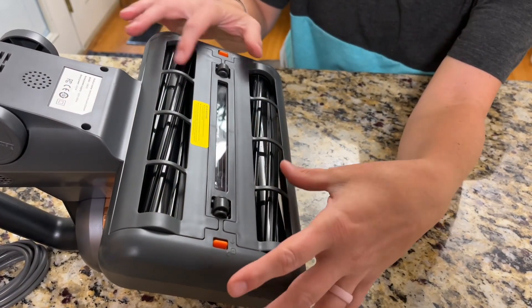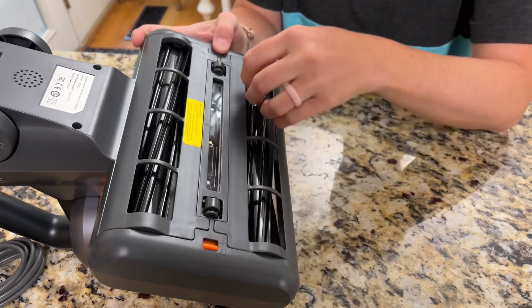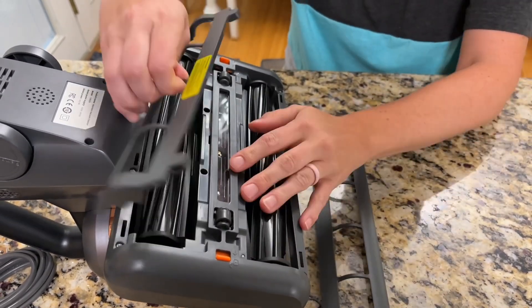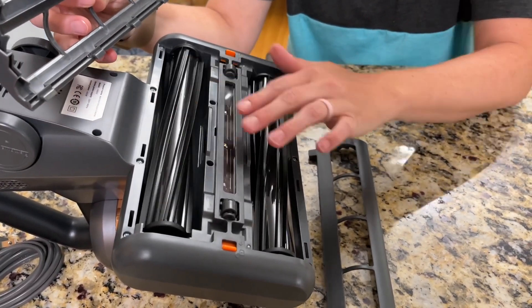The bottom here can also be removed for cleaning. Just push these back and then they can be pulled right out, so if you need to do any extra cleaning you can brush these off and clean them really easily.